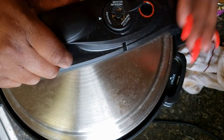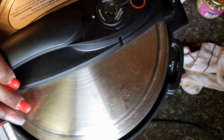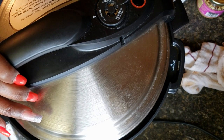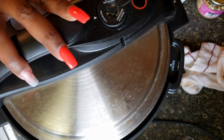We're just going to put the lid on and make sure it's set to pressure. I'm going to set this for 30 minutes and let it cook, and I'm going to allow it to de-pressure on its own, which takes about 15 to 20 minutes. I will come back and show you the finished product.